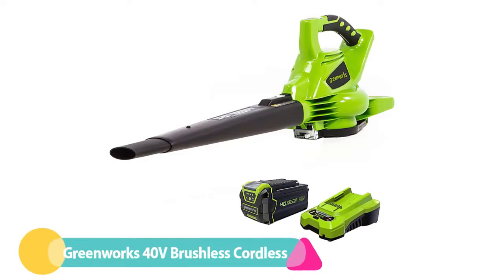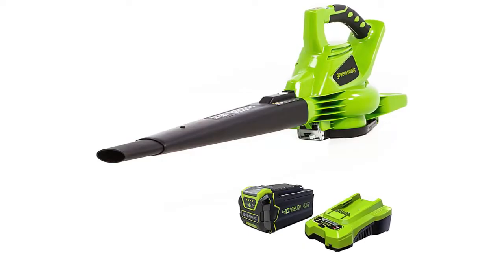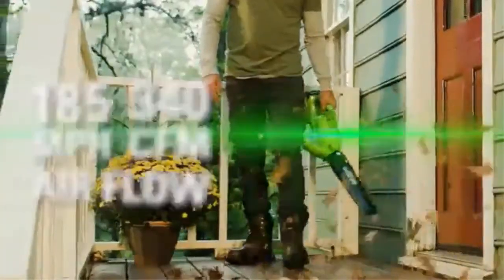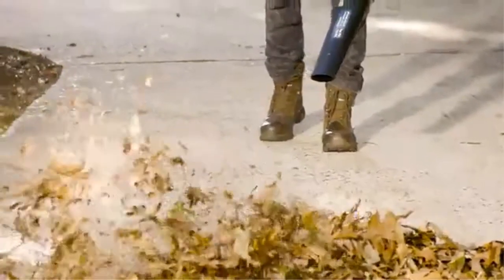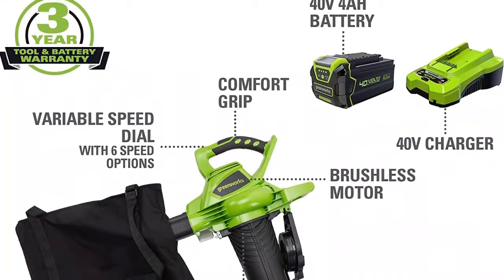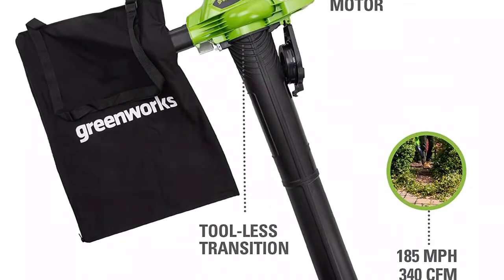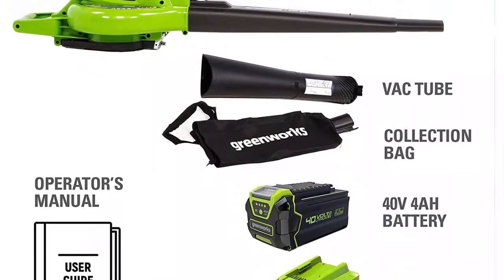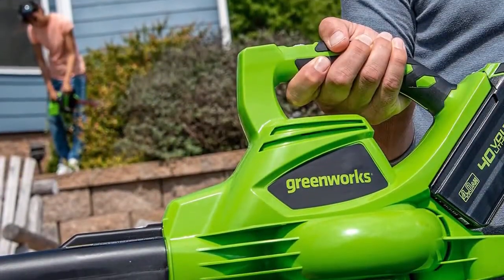Number 3: Greenworks 40 Volt Brushless Cordless Vacuum. If a property is too large for a corded leaf vacuum, but mixing fuel for a gas model is too much hassle, check out this battery-powered option from Greenworks. Its 12-ampere lithium-ion battery powers the vacuum to run up to 60 minutes on a single charge at the lowest setting. This cordless model offers good suction and shredding capability. The runtime was longer than many comparable battery-powered vacuums, but at about 20 minutes per charge on high speed in an average size yard with lots of leaves, users would either need to have a second battery charged and ready, or they will need to stop and recharge at some point in the project.